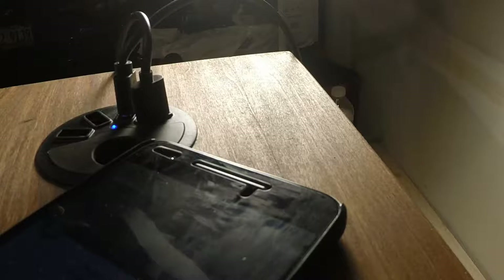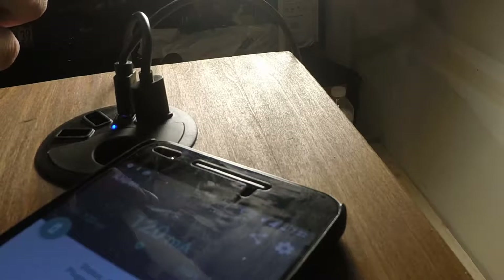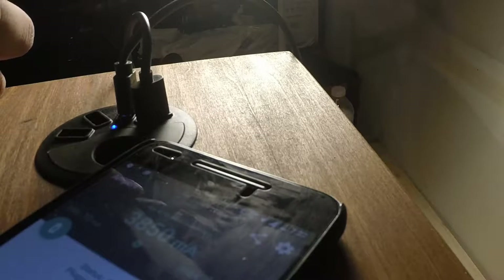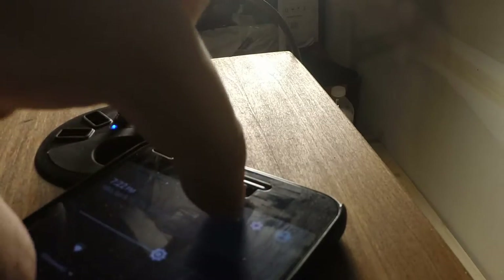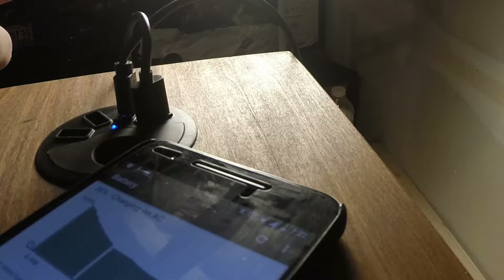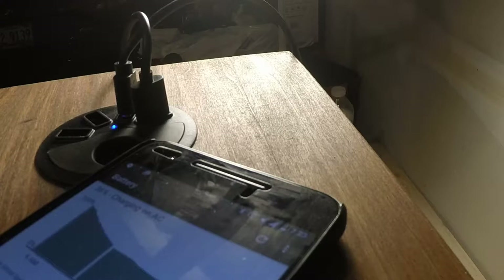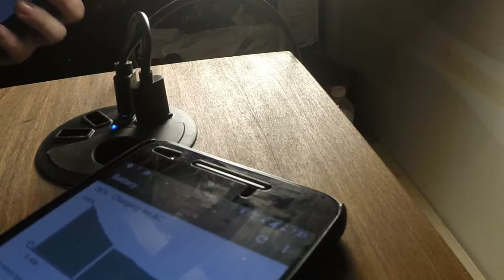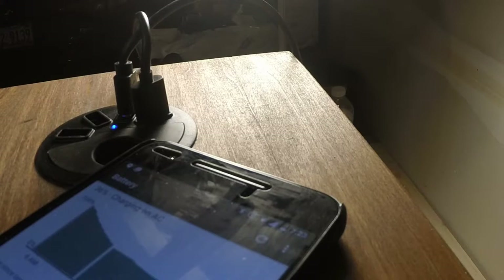It still says it's charging rapidly so I'm not too concerned. With the screen on the amperage reads quite low — it's showing around 10 milliamps, though I'm not sure how accurate the Ampere app really is. I usually just look at the estimated time remaining to charge. All in all this is a great charger, even if you just need to trickle charge a device — something you can set your tablet on overnight or keep your phone plugged in while watching TV.